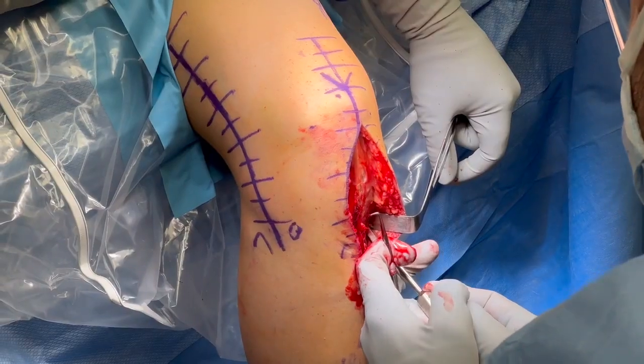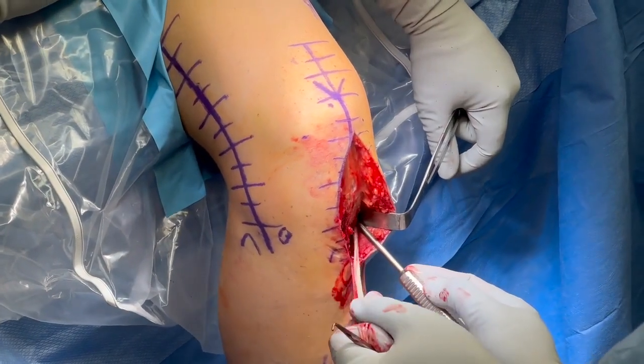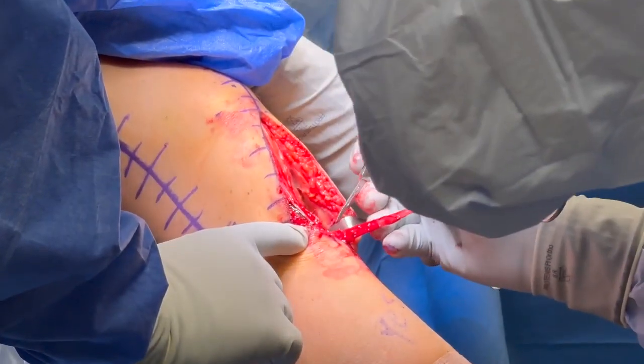Using an open hamstring harvester, the semitendinosus autograft is harvested proximally and then dissected off the tibia distally.